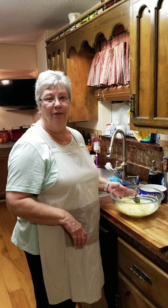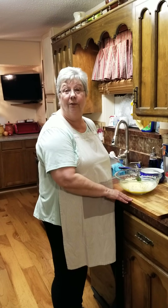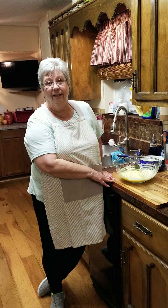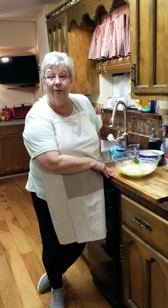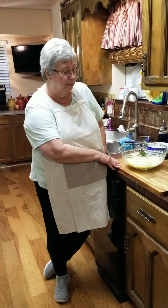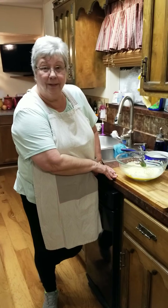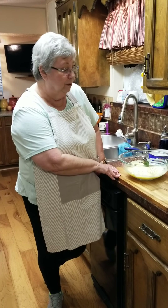Hey everybody, it's Karen with Food and Family. Thank you for joining me today. We decided it's a messy day outside, we can't grill out so we're gonna do it on the inside. We've got a rack of ribs going in the oven getting ready to barbecue sauce them, and I'm making potato salad. I've also got baked beans going — I'm just doing stovetop baked beans.